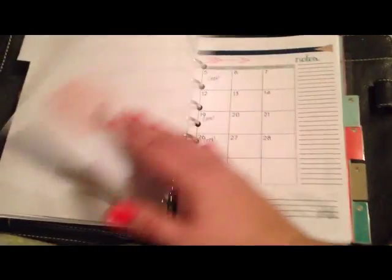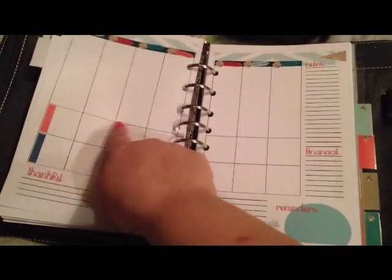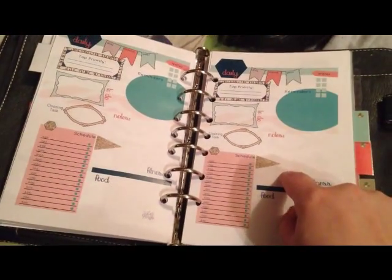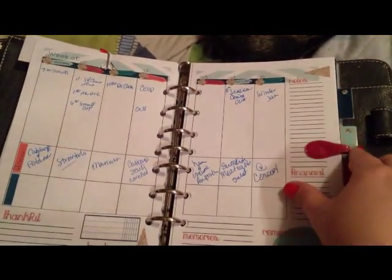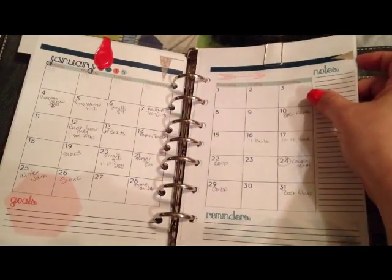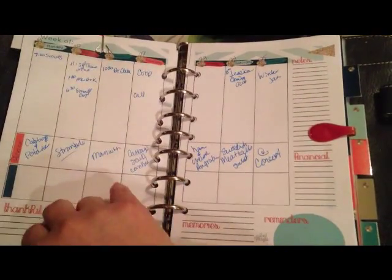For February, I printed the lined paper that comes as a download in the set onto the back of the left page of the February monthly. On the right page I started my weeks, and at the end of the weeks I started my dailies, so it all seamlessly flows through. I also have a couple of clips on there — just one of those cheap owl clips you can get at Staples or Office Max that magnetically clips to the other owl clip.